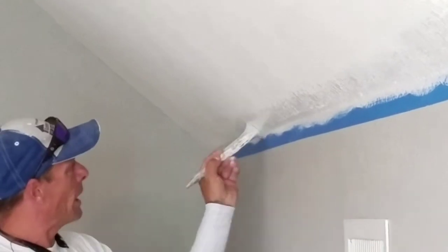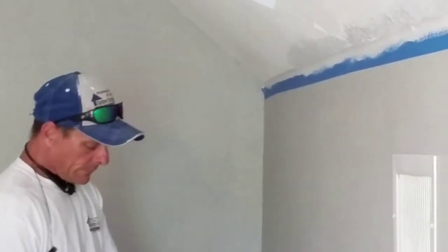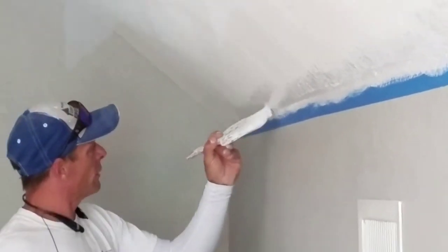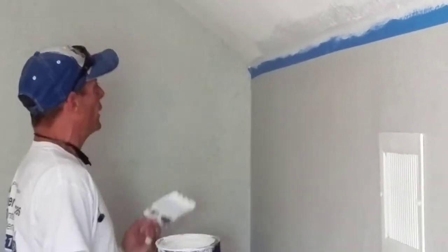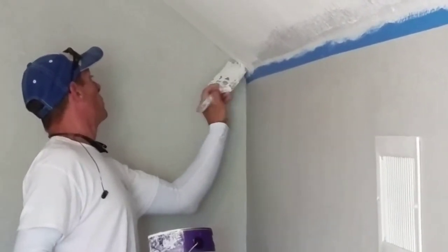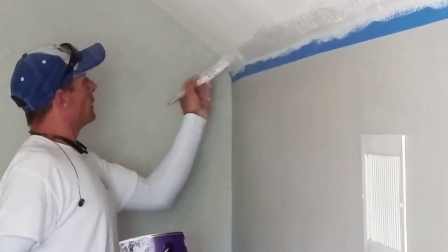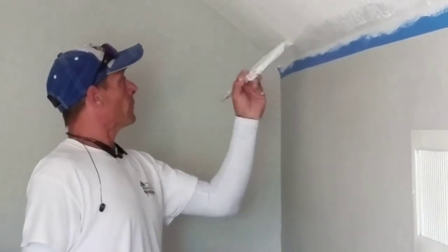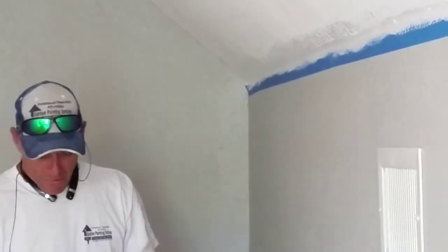This product is a Behr product. It's not my favorite product. It's a lot thicker than Sherwin-Williams Pro-Mar 200 or something like that. However, in this case the homeowner supplied it, so that's what we've got to use. One of the things with an application like this — thicker paint means you've got to put it on harder and thicker. And that's a pain.